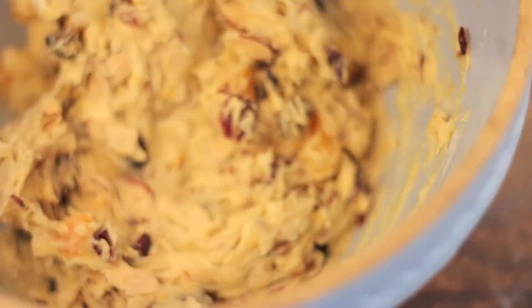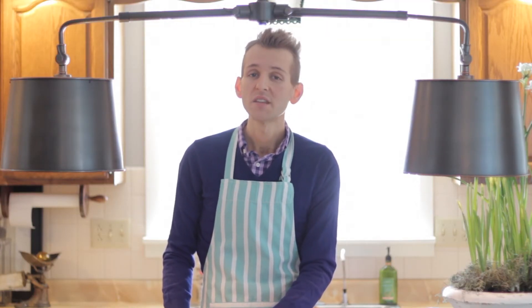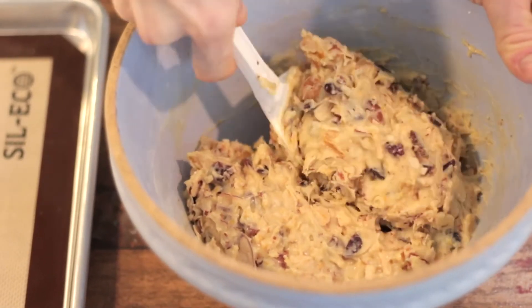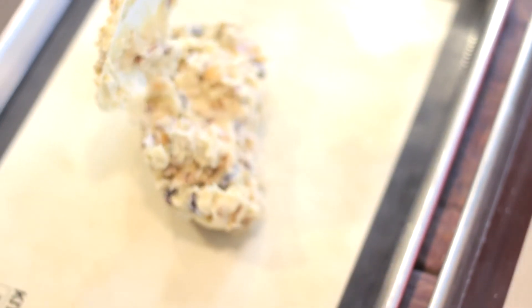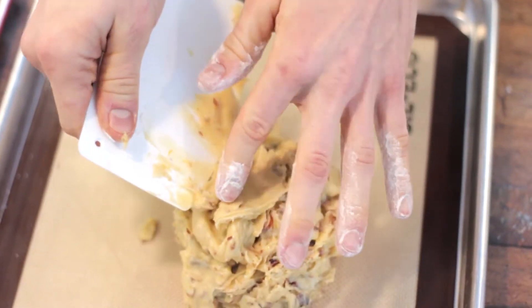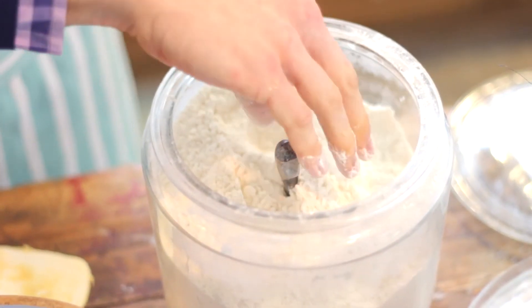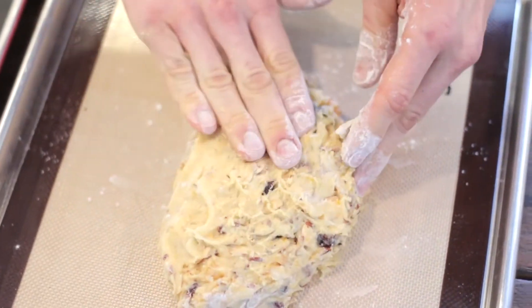As you can see the dough becomes quite pasty and thick, but that's exactly what you want. Once it's all well incorporated we're going to place this on two pans lined with either parchment paper or silicone pads. You want to place it on the pans and shape it into 14-inch long logs, approximately two to three inches across depending how long you want each biscotti. We're going to bake the logs then cut them horizontally and that's going to create that iconic biscotti shape that you know. Then lay them on their side and bake them a little longer just to dry them out.